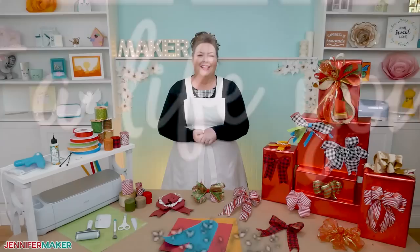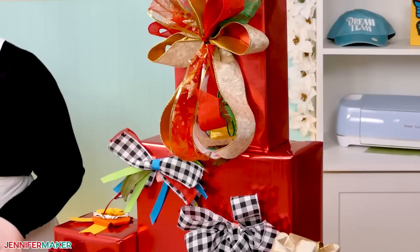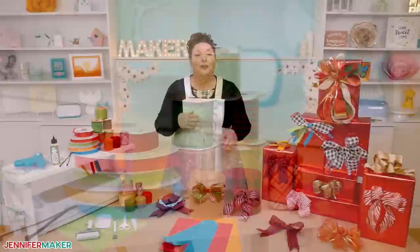I love making bows because they add so much interest to any project and you can customize them in so many ways. I'm going to show you seven beautiful bows to make with ribbon. They're all really easy and will look perfect on your gifts or decorations. I used a variety of ribbon materials, widths, and colors, but the ones with wire in the edges really work best.